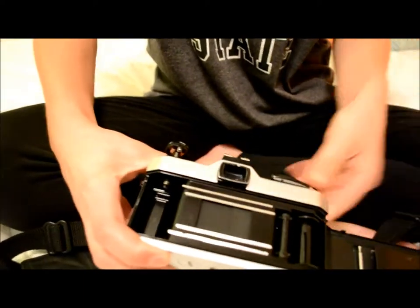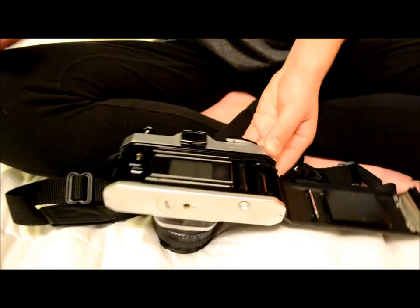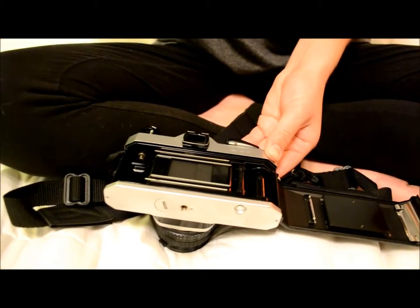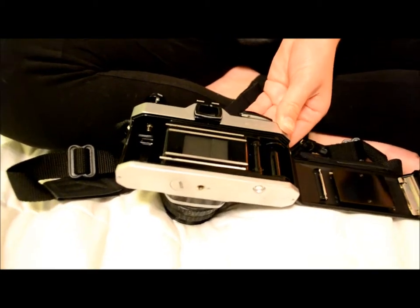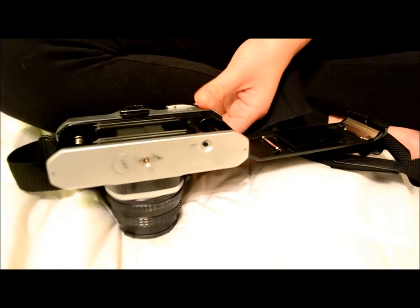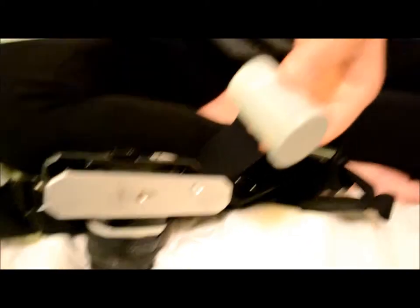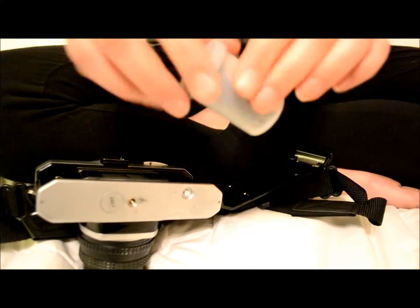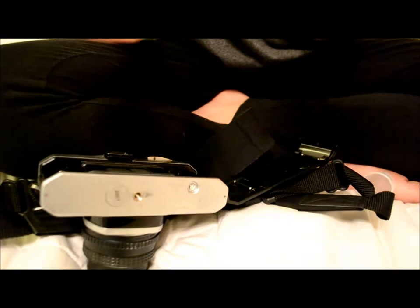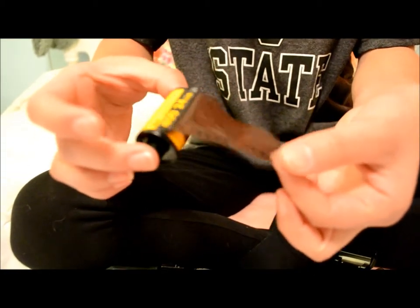After the back door opens, you are going to keep that open. You don't want to be in direct light or where it is really really strong sunlight — you want to be somewhere where it is dimmer light. So you are going to take your 35 millimeter film canister and open up the film. It is going to have a little tag sticking out right here.